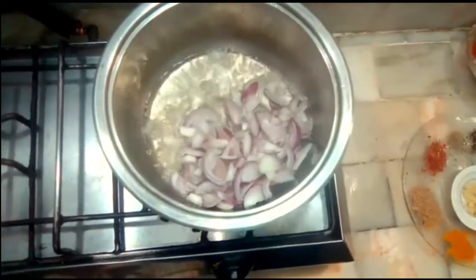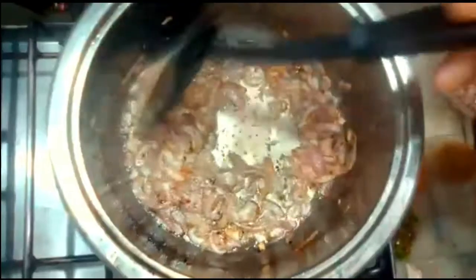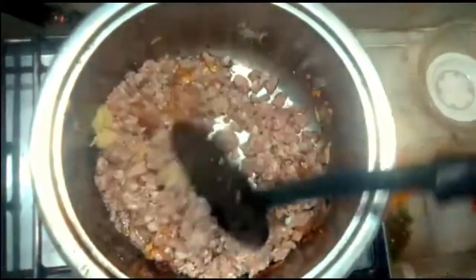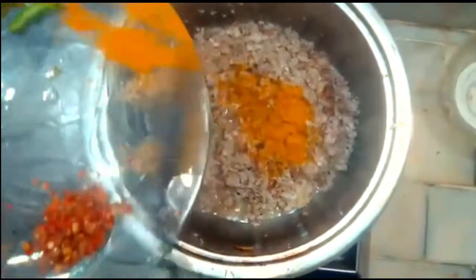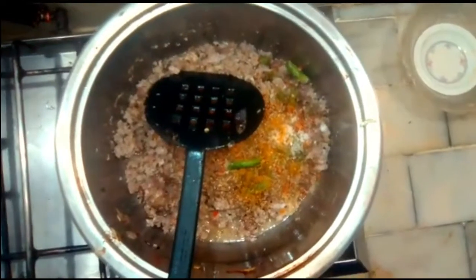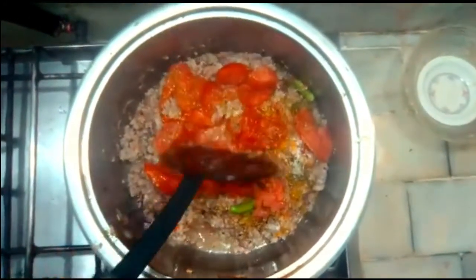When you fry it, you can add a little bit of kheema to fry it. We will add all the masala in the pan. We will add the masala in the pan and chop the tomatoes and cook for about half a minute.